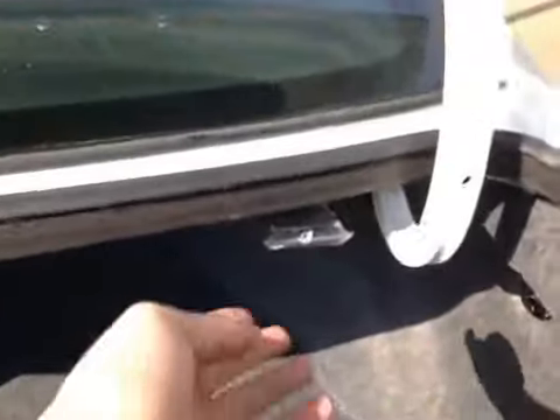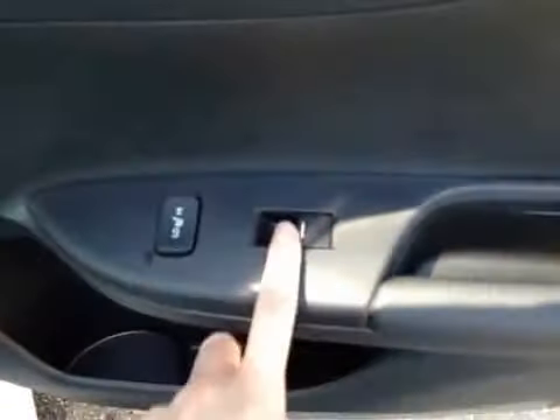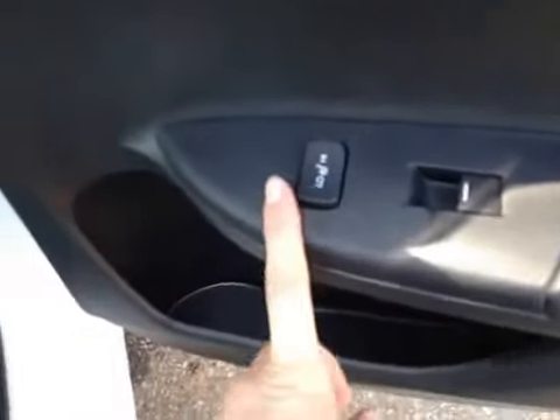There's also a lever located up above here to release the back seats to gain more storage space. In the vehicle here we have our power windows as well as our heated seats. Below here we have our recessed storage compartment, and in the back of the vehicle there's enough leg room for the back passengers, as well as storage behind both the passenger and driver's seat.